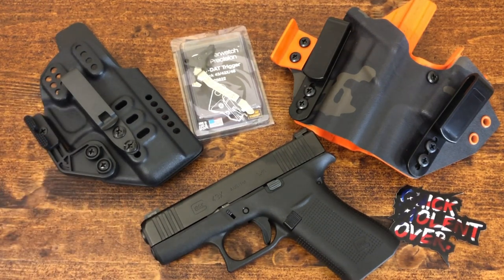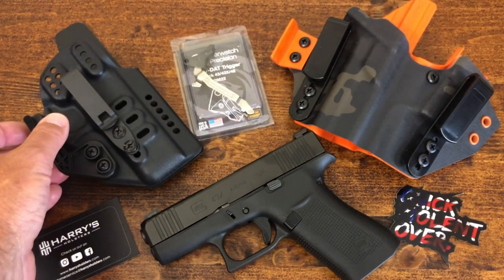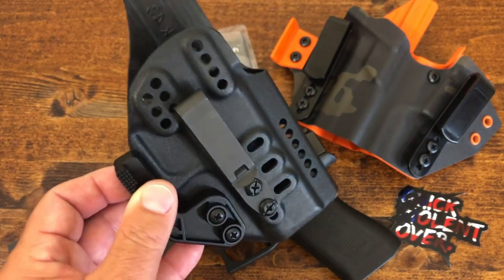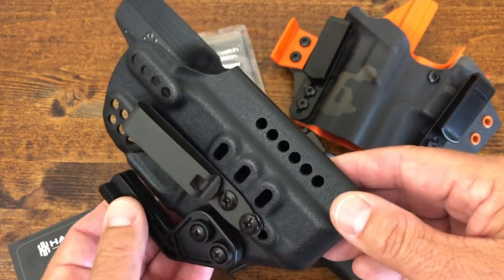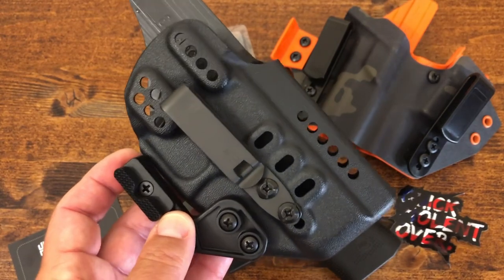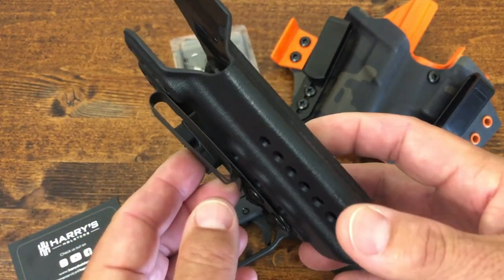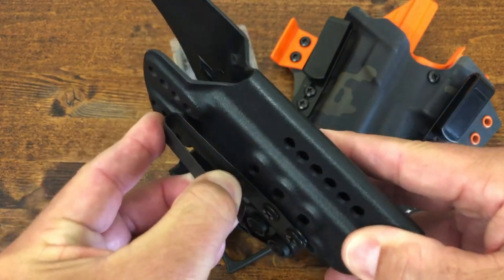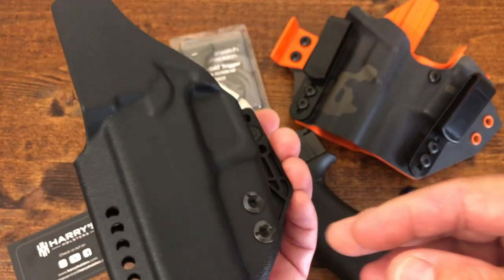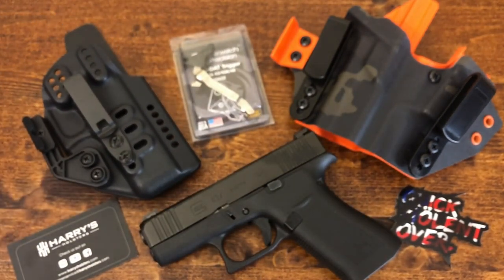Starting from the left, we have the holster from Harry's Holsters. What they sent in was what they call the Executive DCC single clip with a claw. The quality seems very good; it's a light holster, all the edges are very nicely rounded and finished. It has the claw for appendix carry — I told them I carry about 70% of the time appendix. It has a metal clip, unlike other holsters that have a polymer grip clip. This one is very strong; you really have to put some muscle to open that clip up, and it has enough adjustments that you could probably put it in any position you want.